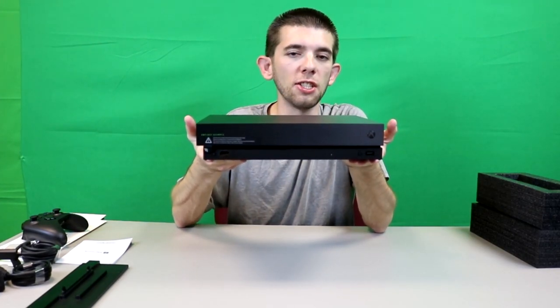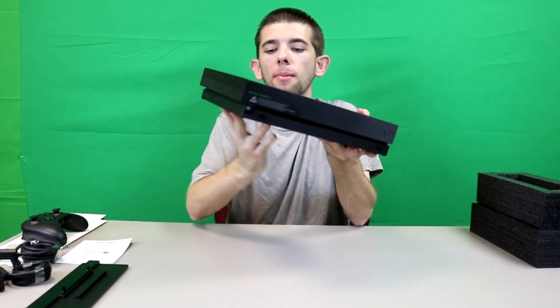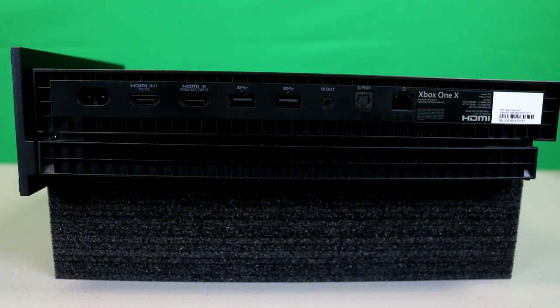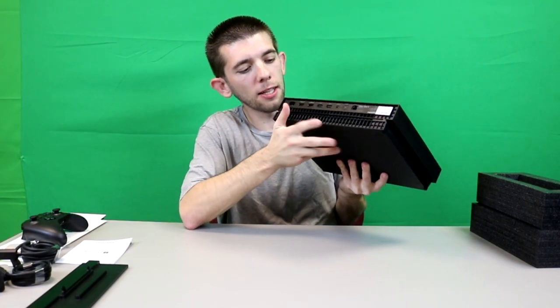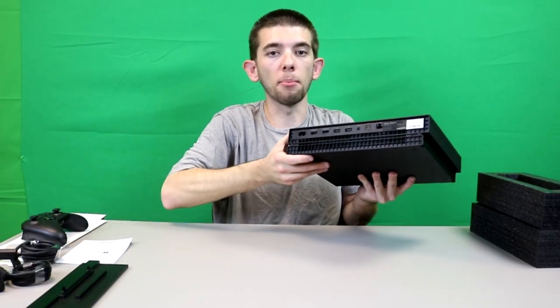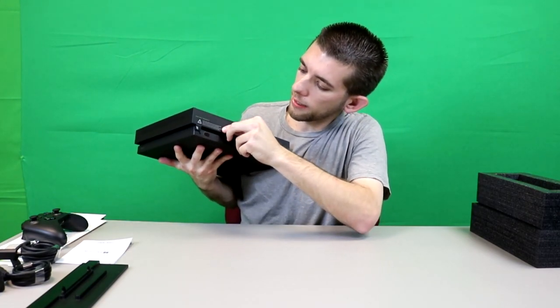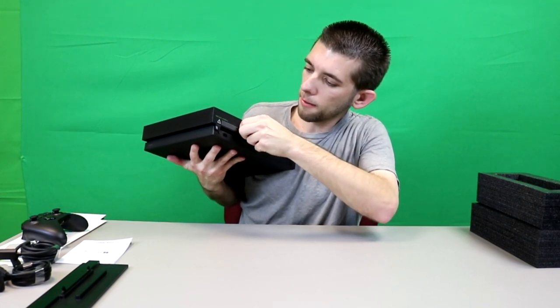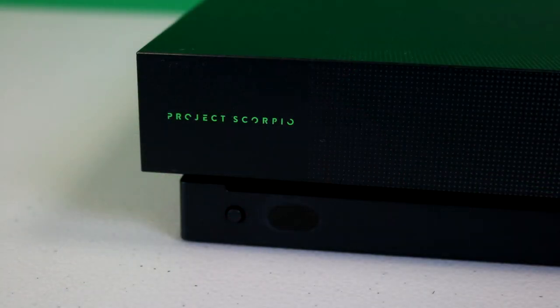This is the Xbox One X, which is actually just a little bit smaller compared to the Xbox One S. If you have the One S model, the ports in the back are actually identical. There's actually a little indent right here for the HDMI out, so if you're trying to reach in the back to plug in your HDMI cord just feel for the bump on the top — that's going to be the port. And on the front here, next to the warning sticker which I'm going to go ahead and remove carefully, it also says Project Scorpio.